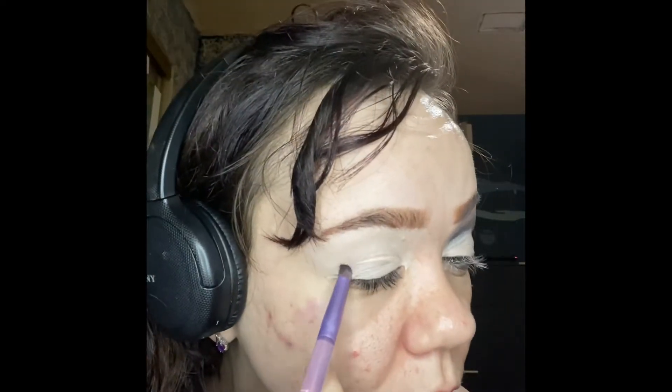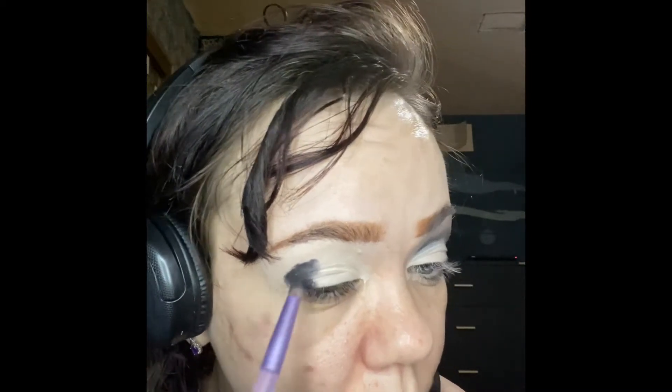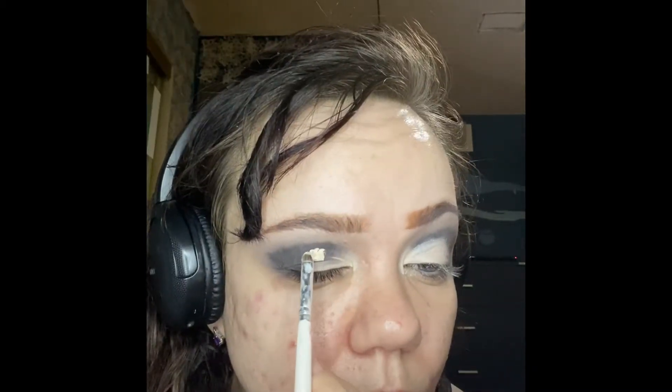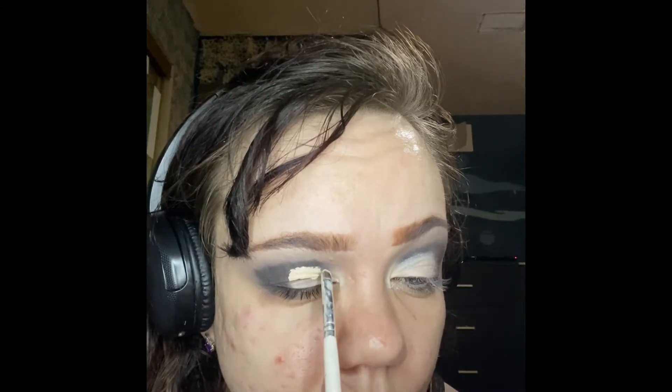Then, with a small, dense brush, I start packing on a dark black shadow to map out the crease shape. A fluffier brush and a light grey shade to blend out the black, and then clean that up and cut the crease with concealer. I then pack a bright white eyeshadow on top of the concealer to set it and move on to the rest of the face.